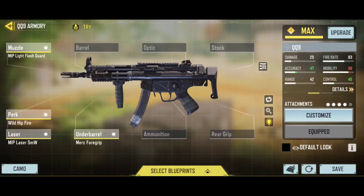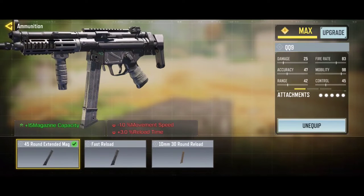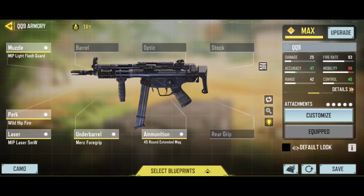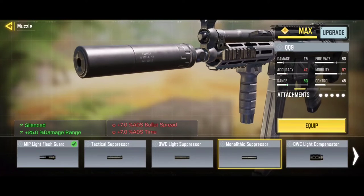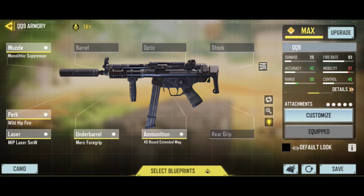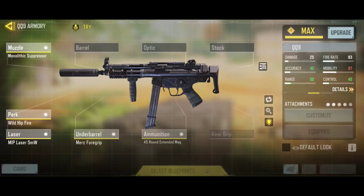For cross-range, we're going to do a slide. Hip-fire accuracy is stable at close range. Not a magazine capacity issue — about trail guys in cross-range. The hip-fire bullets hit the wall. Might be a light flash guard and a monolithic silencer. About 25 percent damage range improvement. Hip-fire accuracy improves with the grip and laser.